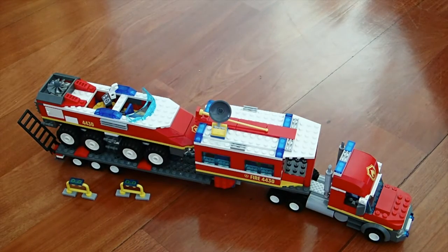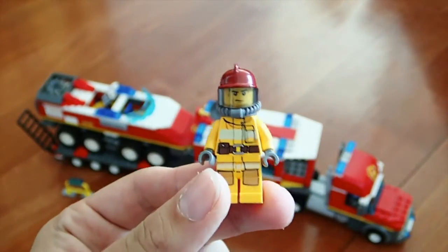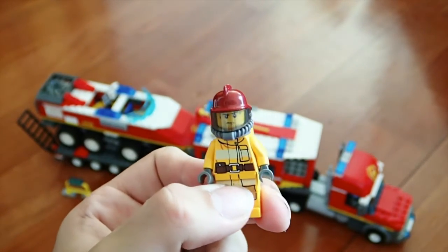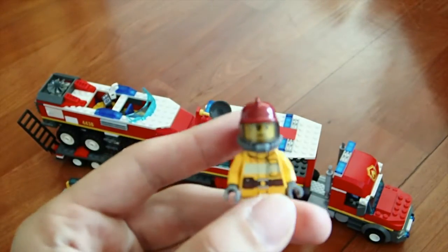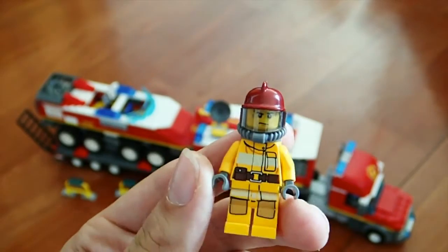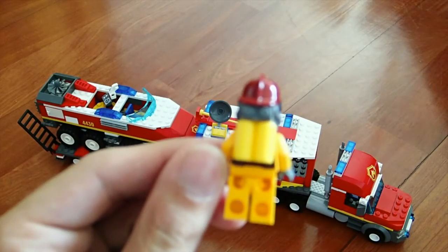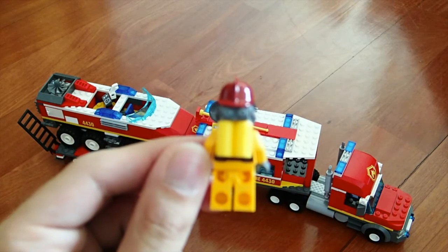Starting off with the 3 minifigures, Firefighter number 1 has the slightly older style fireman's outfit. You can see he's got his little stripes and colors, a bright yellow vest, a utility belt, a sweating face, and he also comes with a mask, oxygen tank, and red firefighter helmet. He has standard printing on the back that the rest of these guys share.